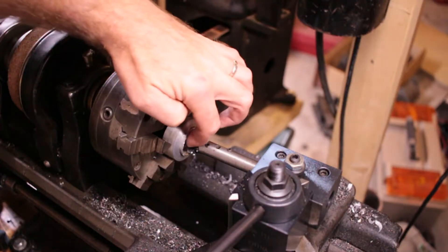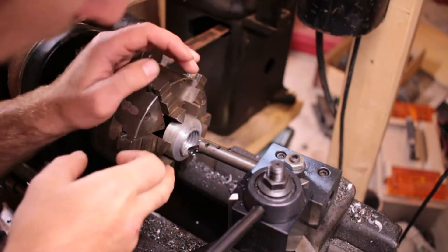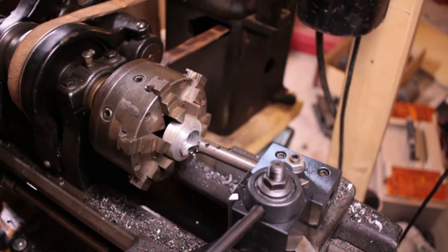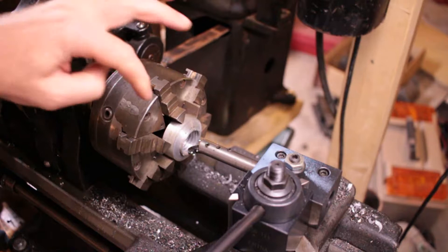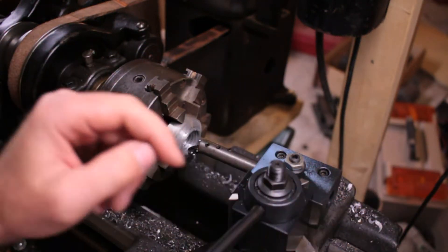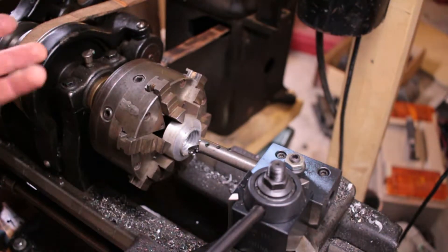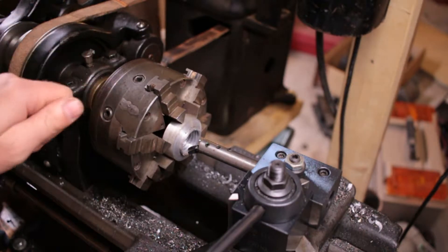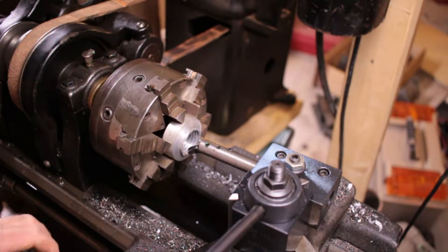I'm working on my test piece for the internal threads to fit on the dividing head. If things look crooked, it's because they are — the threads on the dividing head are crooked. So I'm making the interior threads theoretically match the other ones. We'll see how well it turns out.